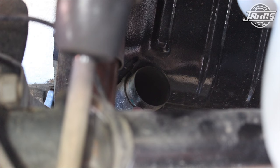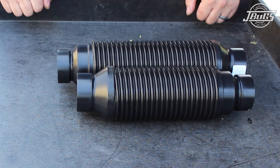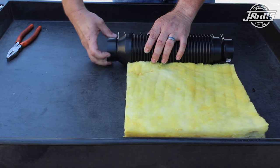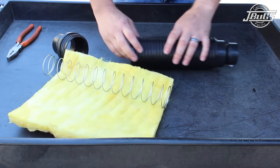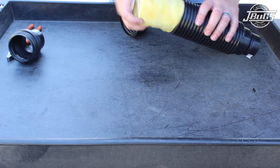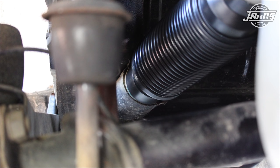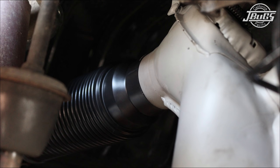Now the heater hoses can be installed from the heater boxes to the duct on the body. Because the car has a late model engine, we had to trim about 4 inches off the hose, which is quite simple. Unscrew the plastic cap, pull out the insulation and spring, cut the hose, push the insulation spring back in place, and screw the cap back on. With the hoses cut to length, slide one in place at the body, compress the hose down a bit and slide it into place on the heater box duct.